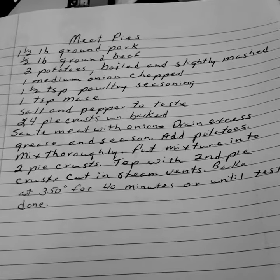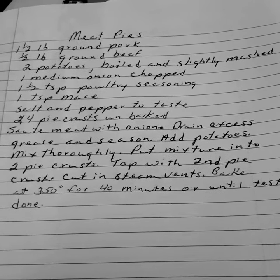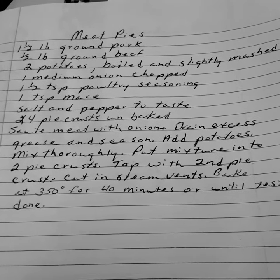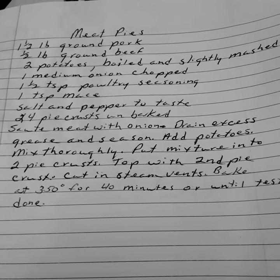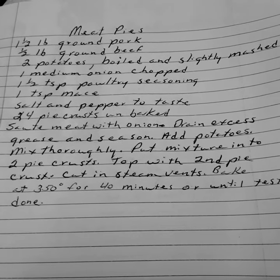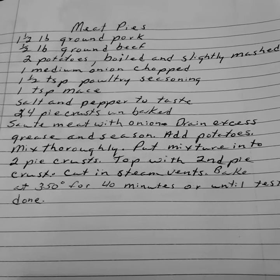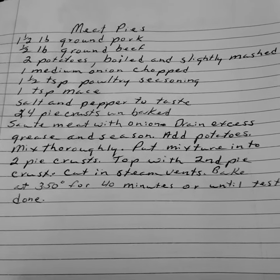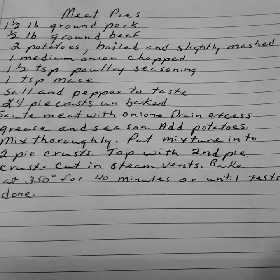You should be able to make two pies out of this. Cook the meat with onions, drain excess grease and season. Add your potatoes, mix thoroughly. Put the mixture into two pie crusts, top with the second pie crust, cut in steam vents. Bake at 350 degrees for forty minutes or until done. Meat pies.